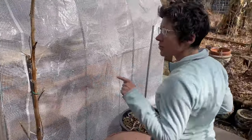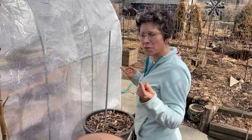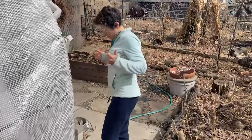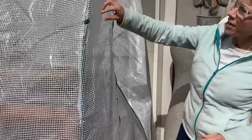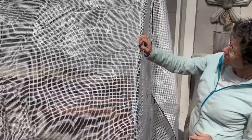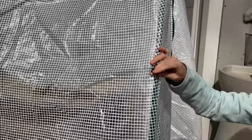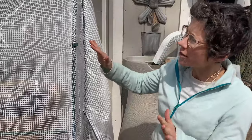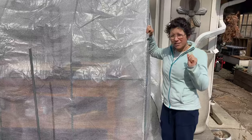Between being against the garage and all these things, we had pretty high winds and the first night or two it did just fine. Over here I did another cinder block. There is a string so you could tie this if you were somewhere else, but we would kill ourselves if there was a string going across here.